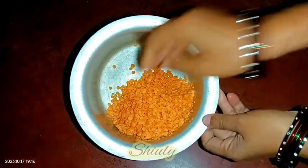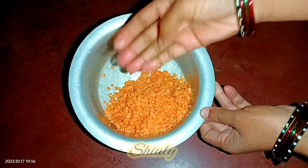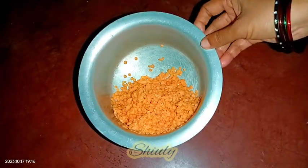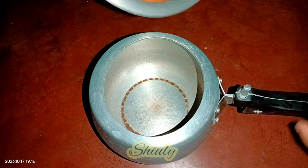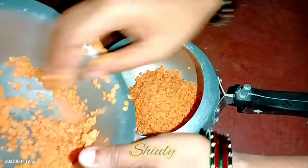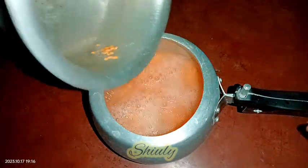I'm taking half cup of red grams — I washed them very nicely and drained the water properly. Now we need to pressure cook the lentils, so I'm taking a small size pressure cooker and adding the lentils into it. After adding the lentils, we need to add some water — about three times the quantity of the lentils — so I'm adding the required quantity of water.